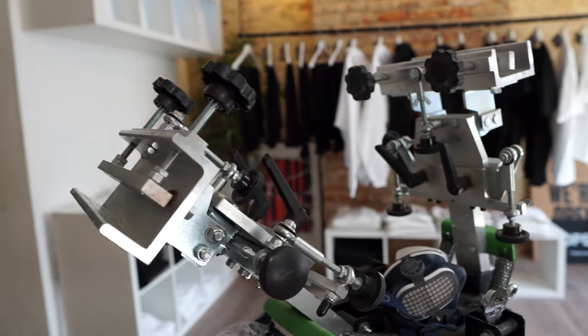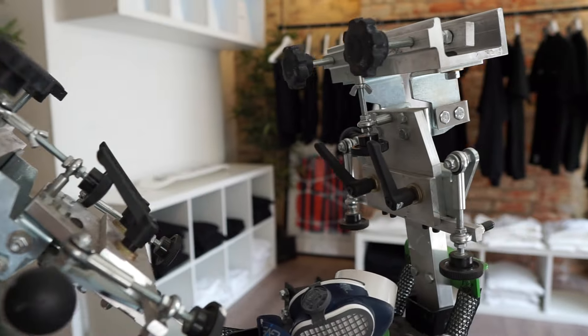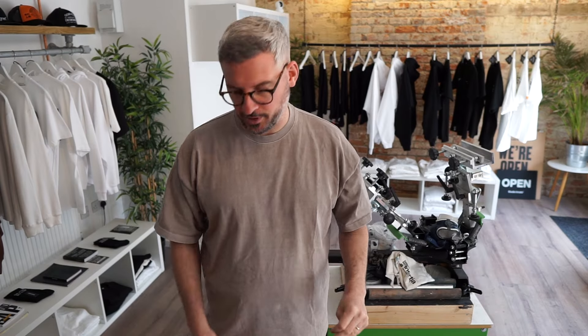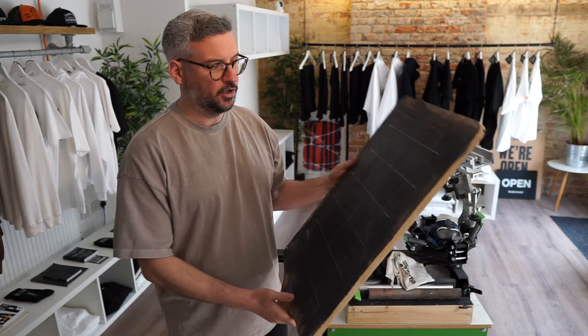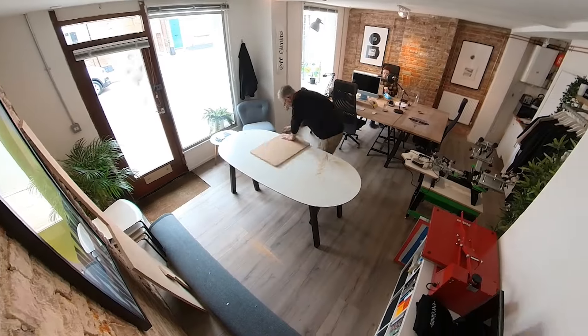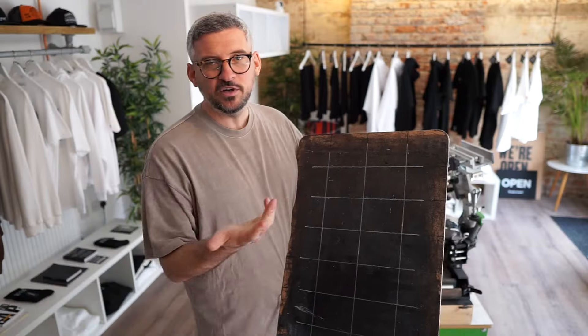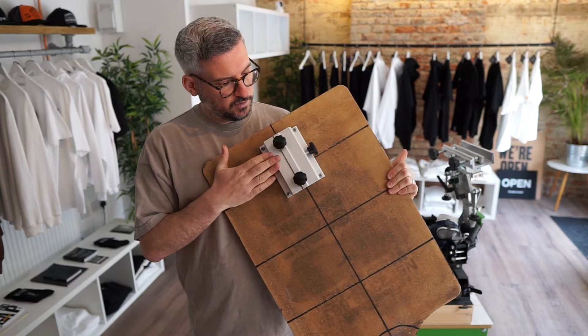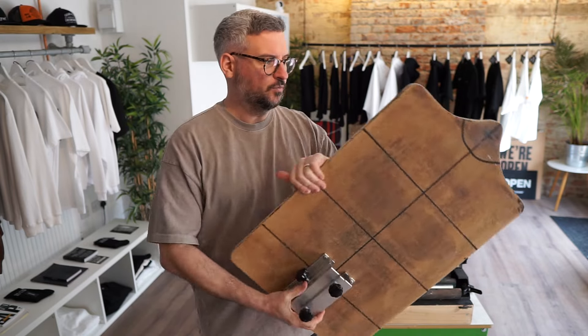To save any confusion, this is the Riley 250 press and we've modified it from a four-color press to a two-color press just so we can store it away a bit easier. For this job, it's a massive back print, so I'm going to need to use my oversized platen. I made this myself because I couldn't buy anything the right size — it's a piece of MDF cut to the right size and shape that I needed.